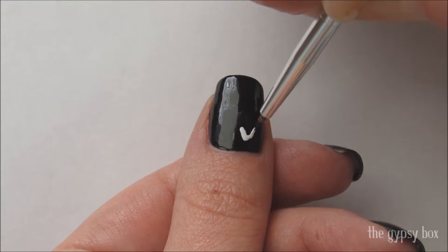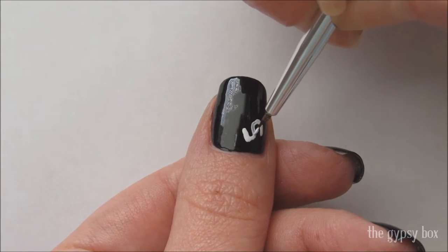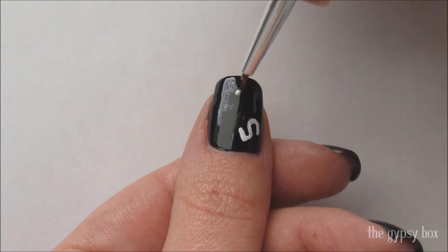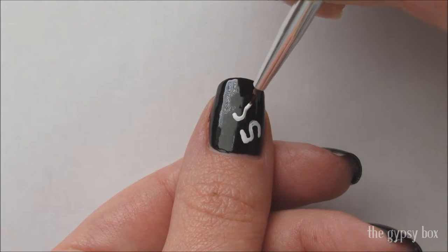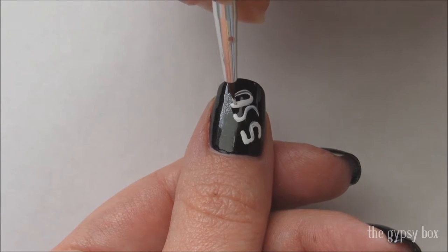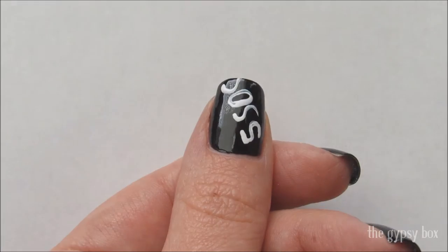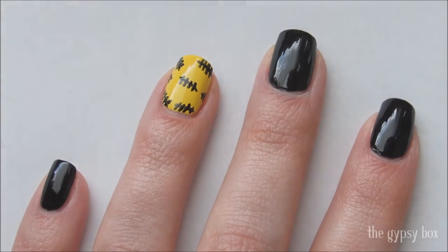With white polish, draw the number five on the thumbnail followed by the letters S-O-S. I wanted to spell out the entire Five Seconds of Summer band name but my nails are quite small and I wasn't sure if I could fit it all on the nail. This turned out just fine though.